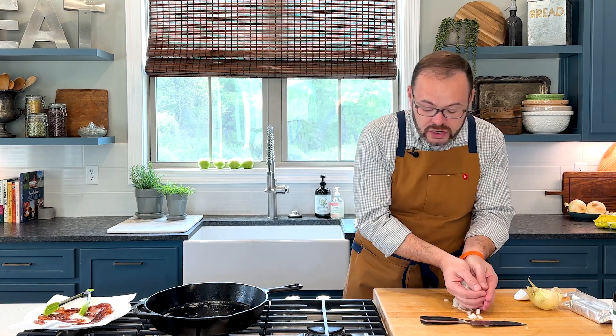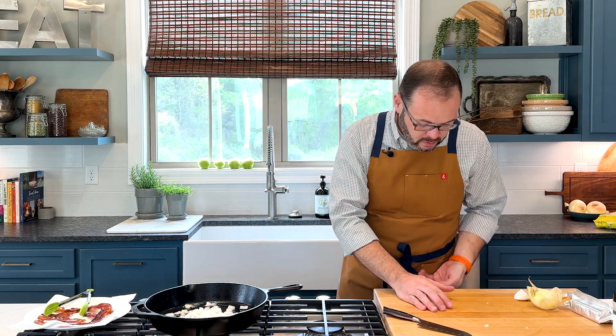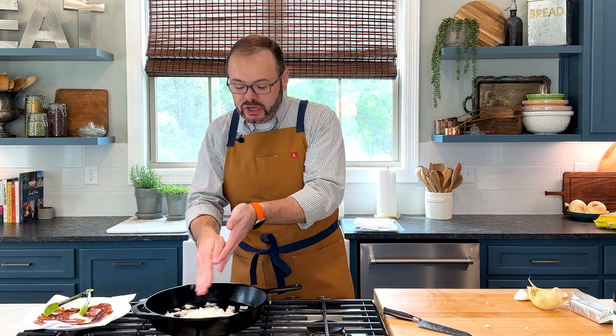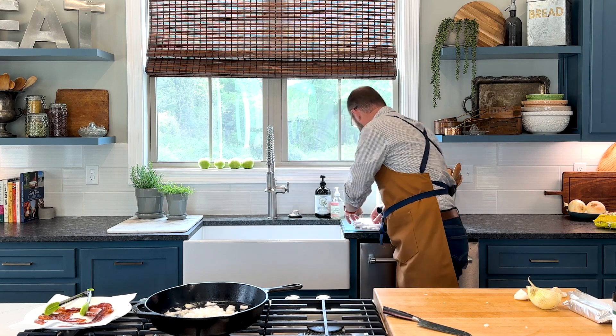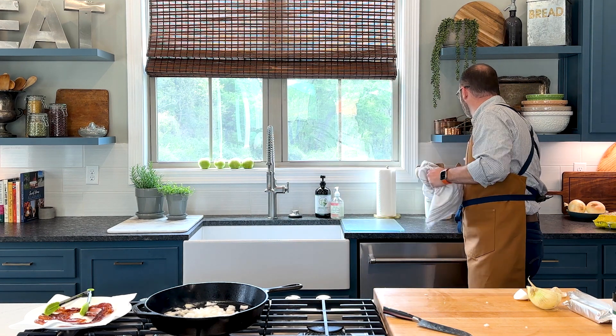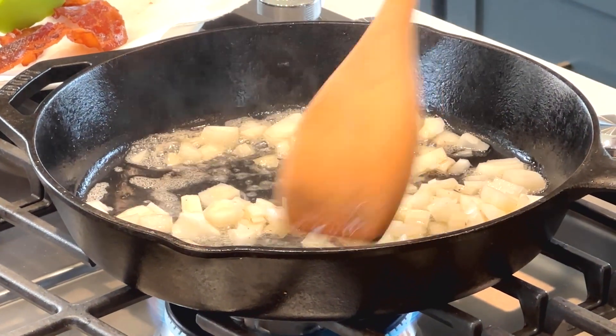This half of an onion is going to go into our bacon grease here. We're going to cook this for about three minutes, just until it gets soft. Give that a quick stir.